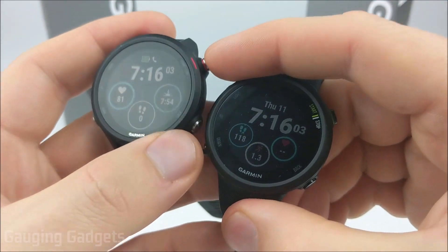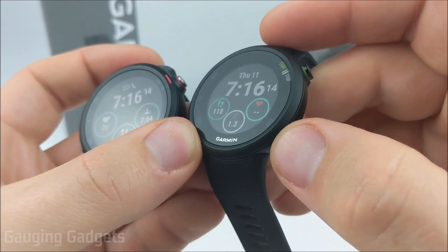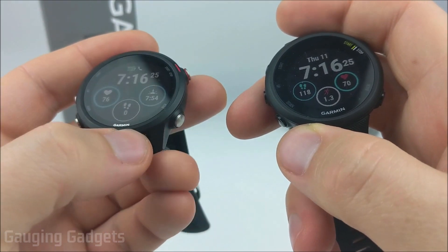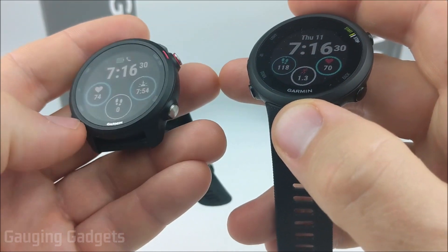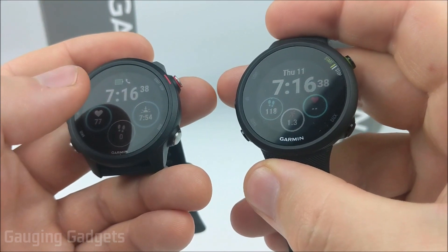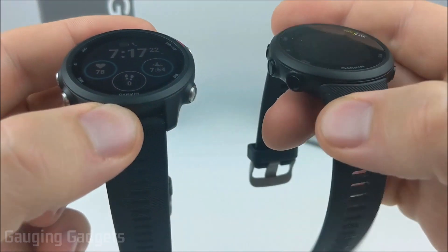With the design, you have nice stainless steel buttons on the 245, where the buttons on the 45 are made out of a plastic material and they feel a little bit cheaper. The bezel of the watches are different as well — the bezel on the 245 is made out of a polycarbonate material, kind of like carbon fiber, while the bezel on the 45 is just plastic. The glass on the display of the 245 is Gorilla Glass Type 3, where on the 45 it's still a strengthened glass but doesn't have that brand name or reputation behind it.